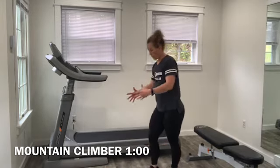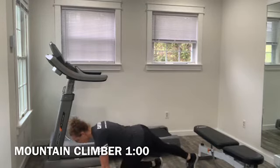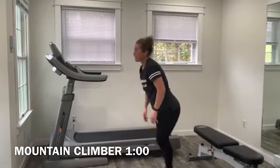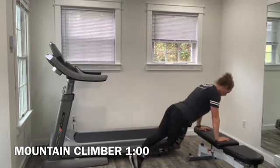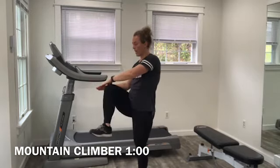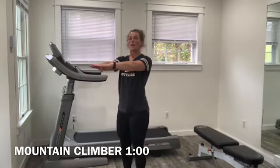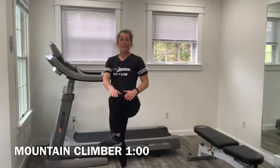The third movement in this set is a slow mountain climber for core and shoulder stability. You're going to be in a plank or push-up position. Pull the knee towards the chest with good control — you're here for a minute. Another option is to be elevated on a bench in the same push-up position, pulling the knee in towards the bench. If neither of those options are working for you, you can also do this from standing — arms out in front, pull the knee up to those hands, trying to get your knee to hip height. Hold on to something for balance if needed.